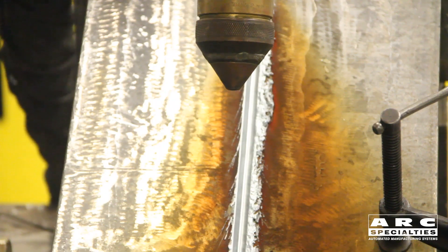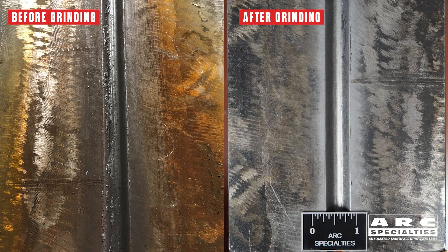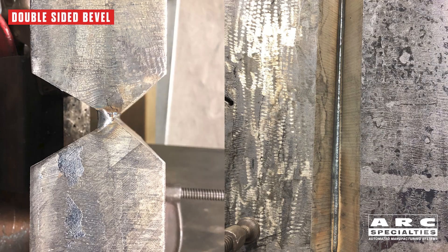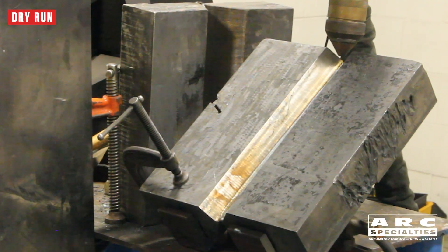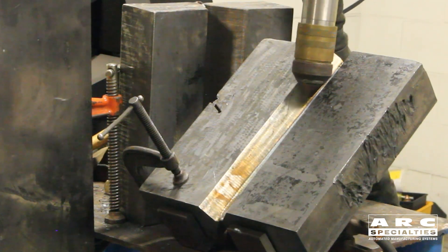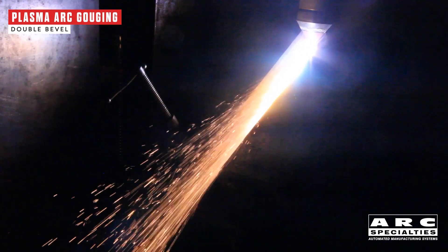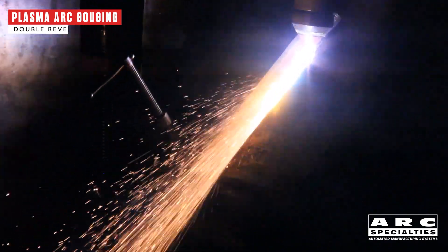In our first demonstration, our robot was back gouging a single bevel, which is good on thinner plates, but once you get into heavier plates, it's typical to use a double bevel. This reduces total weld volume, also helps to control distortion, so that's the typical joint on heavy parts, which means it's a little more difficult to back gouge because you're working inside of a groove. In this case, we're back gouging inside an 80 degree included angle groove prior to making the second weld on the back side.